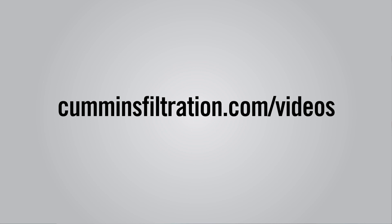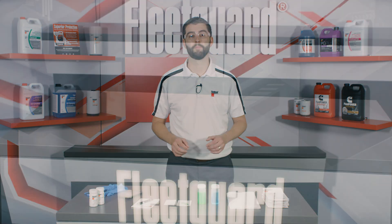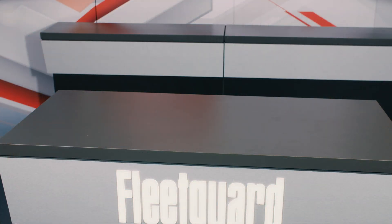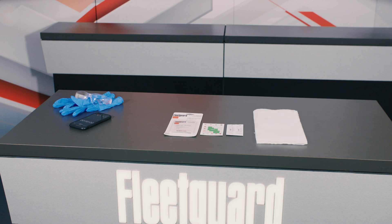It's always important to have the proper tools on hand, so before you begin testing, make sure that you have the following items: a non-porous hard surface such as a countertop or table, Fleetguard three-way test strips, a stopwatch or smartphone timer, personal protective equipment as recommended by the coolant manufacturer's safety data sheet, shop rags or paper towels for cleanup, and a notepad to record the results.